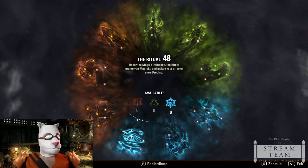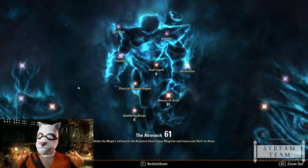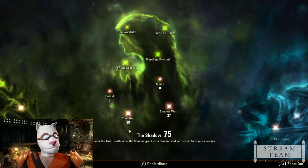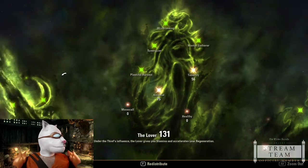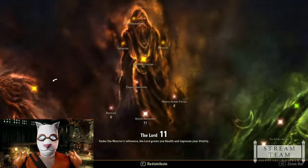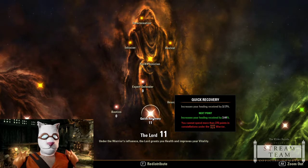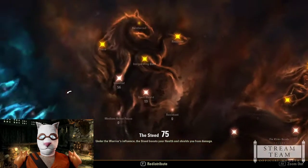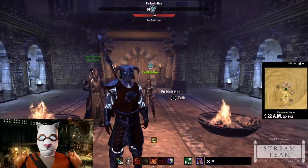My Champion Points: 48 in Thaumaturge, 61 Master-at-Arms, 64 and 36 in the offense tree. For defense: Tumbling and Shadow Ward at 38 and 37, Arcanist 75, Tenacity 56, Warlord 48, Sprinter 16. I also put points into Quick Recovery — which increases healing received by three percent, helping with Swallow Soul. Hardy 64, Thick Skinned 56, Elemental Defender 64, Ironclad 56, and Spell Shield 19.